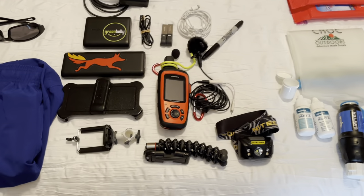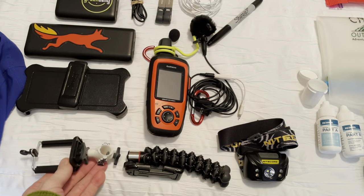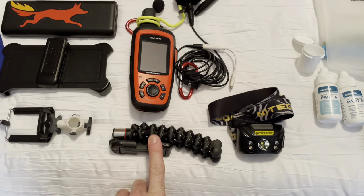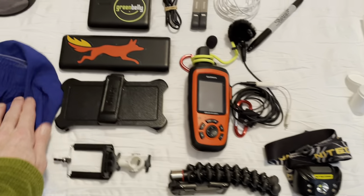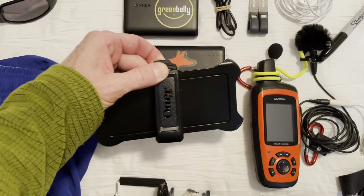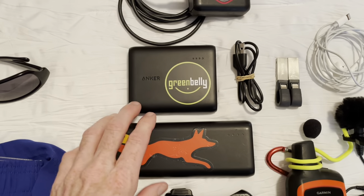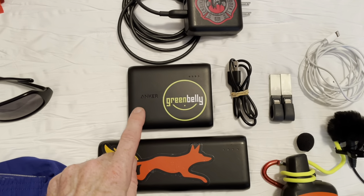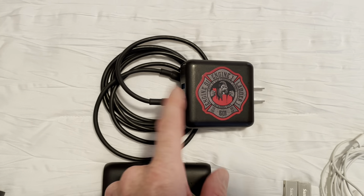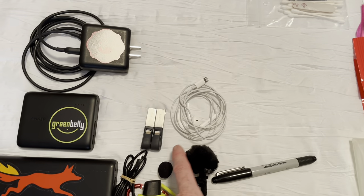Moving on to electronics: I have a stick pick that attaches to the end of a trekking pole in case I need to extend the camera further. There's a little tripod that I used on the JMT, and the sternum-strap iPhone clip I showed earlier — it came with the OtterBox case. I have a 20,000 milliamp Anker battery bank and a smaller 10,000 milliamp Anker battery bank, plus an Anker charging cable with dual ports.